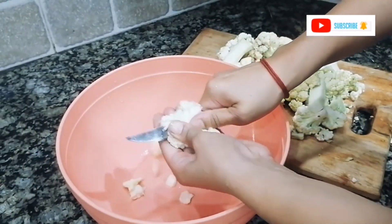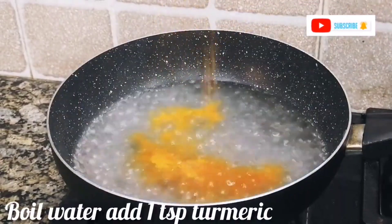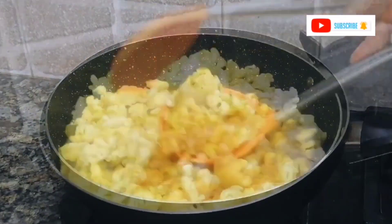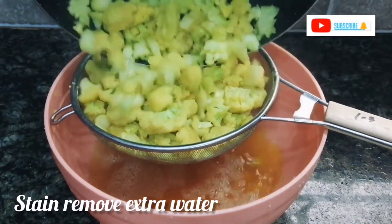Hold the cauliflower upside down and cut it, keeping the pieces separate. Before boiling, I'm adding 1 teaspoon of salt — this will give it a good color and make it look very beautiful when presented.